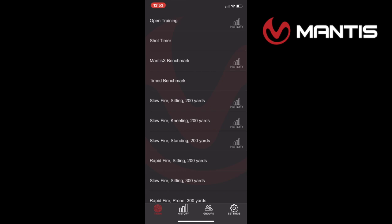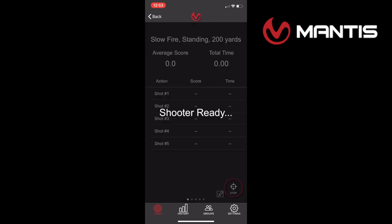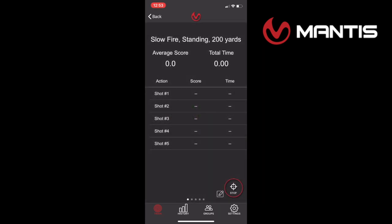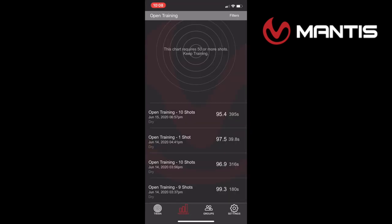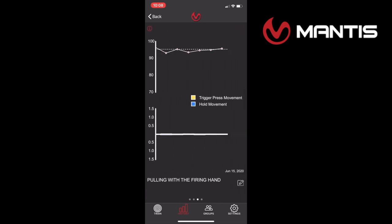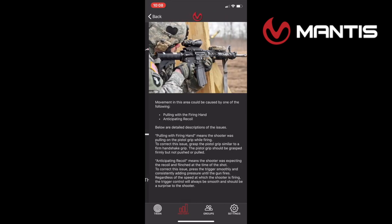There are all kinds of training sessions available: open training, sitting, kneeling, standing — lots to choose from. In the slow fire standing session it records five shots. Hit start, it'll ask if you're ready and give you a beep, then it records every shot and gives you a score and records your time. Here's a history of some training sessions — on this particular one I had a decent score but was pulling with my firing hand, and you can see the trigger movement for each of the five shots.